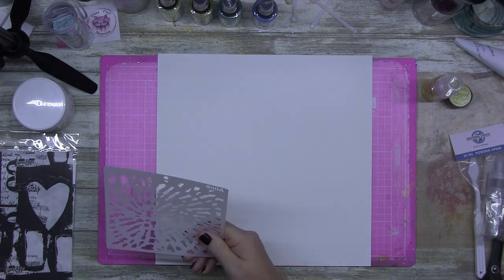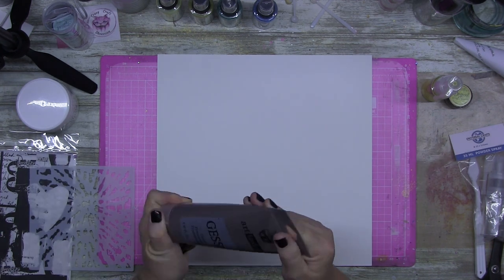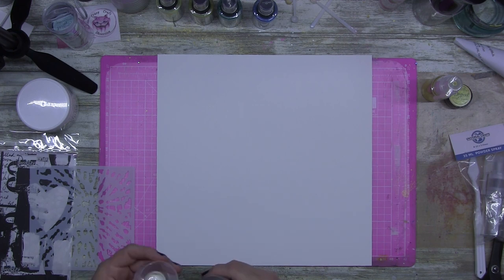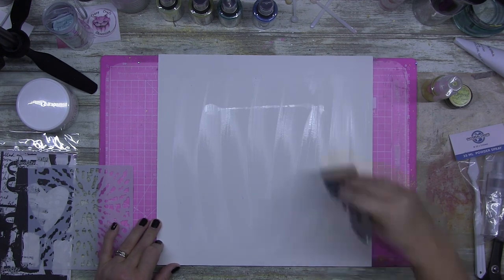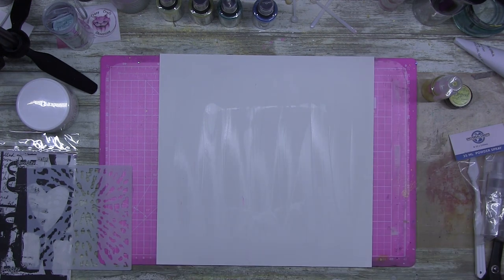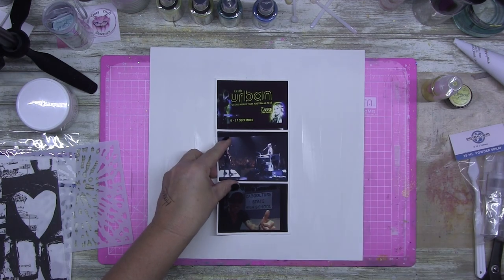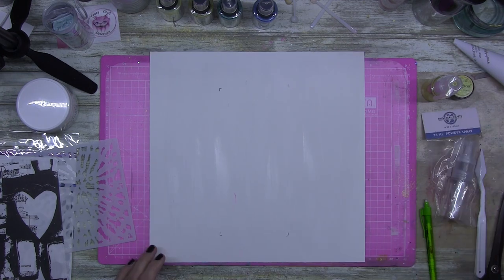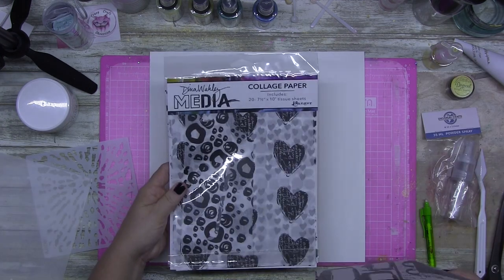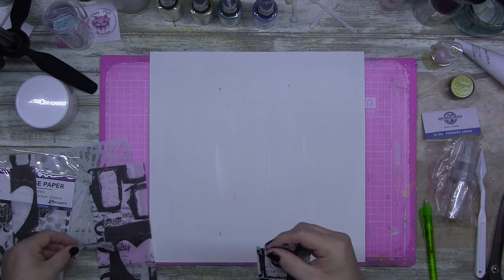G'day guys, welcome to another layout. I want to start by saying happy birthday to my daughter. Today is her birthday and I'm sure she would love it if you guys wished her a happy birthday. She's 15 today and she has been counting the days down all week long. We get to go out and celebrate her birthday tonight and have a nice family dinner. She's so excited.